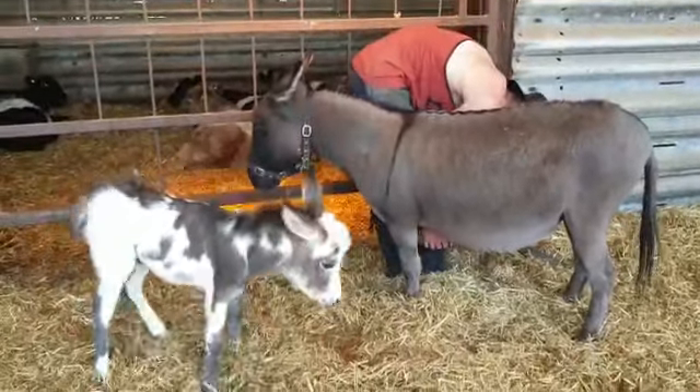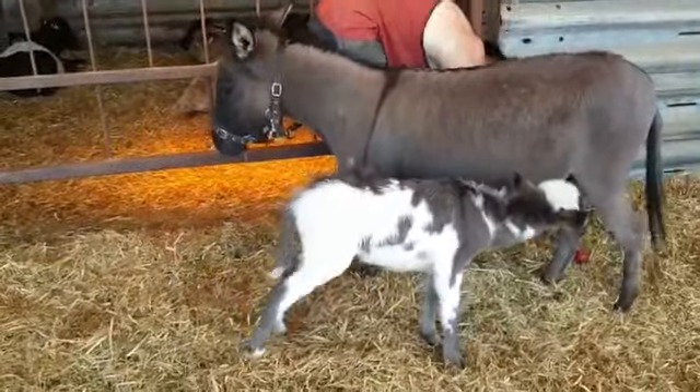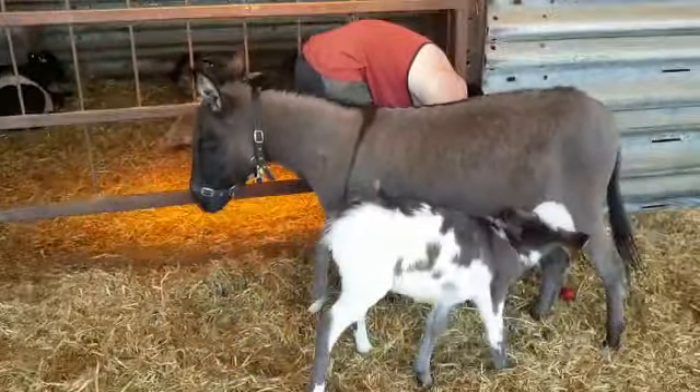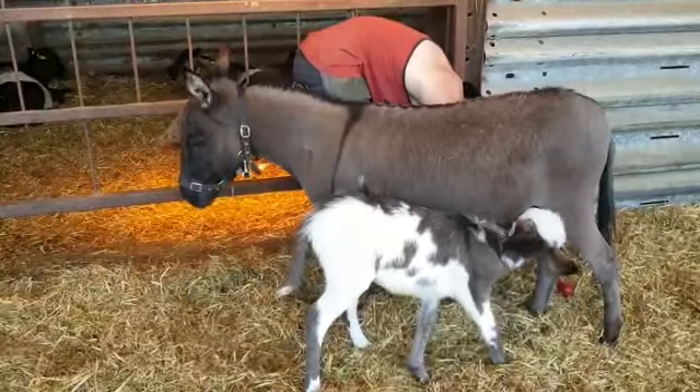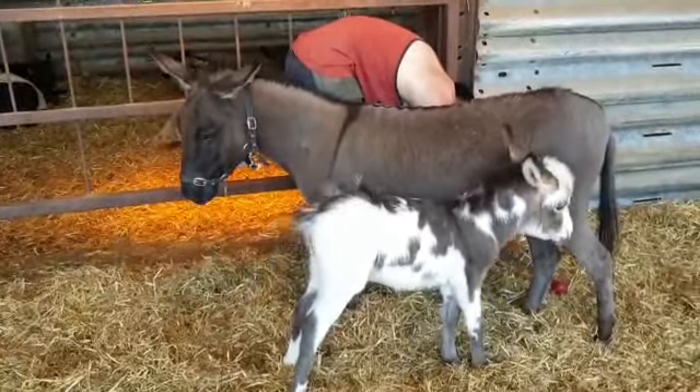Now as you can see, this is Spice with little Captain Tom. And Captain Tom's just going under for a little drink, which is probably not ideal at this moment when she's having her foot done. But she's a very good mum and she's happy to stand for him.